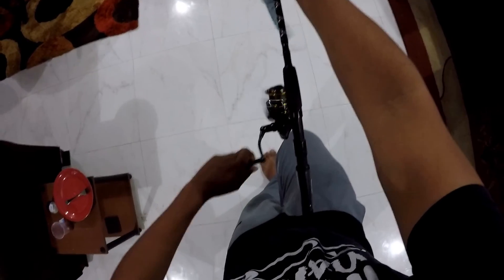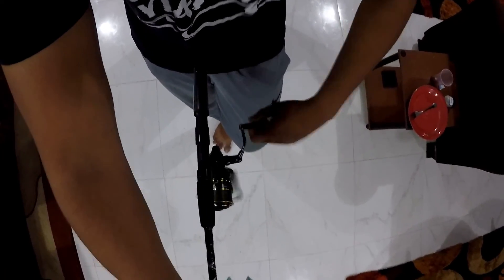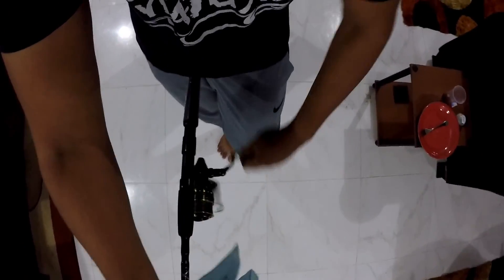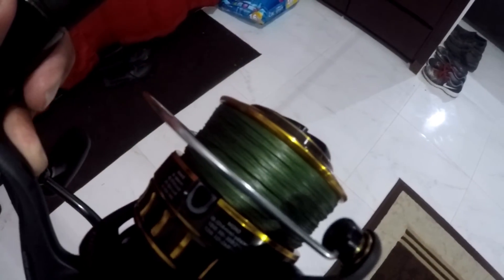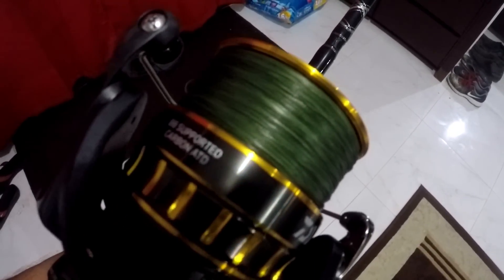You don't need help from anybody to spool braid — you should have help if possible but this is the easiest way to do it by yourself, just a bucket of water. We're almost done guys, reel is almost full and the spool is almost finished. The line is looking tight on the reel. About 5 minutes to spool out the braid. The spool is empty. Here's the reel — perfectly spooled, no issues. It took the full spool of 20 pound braid.